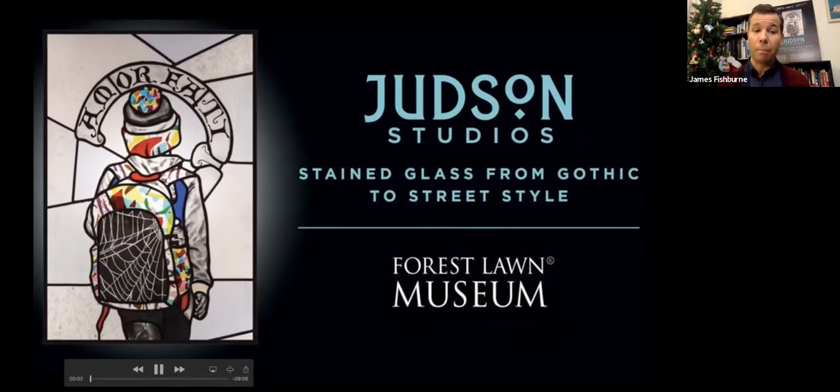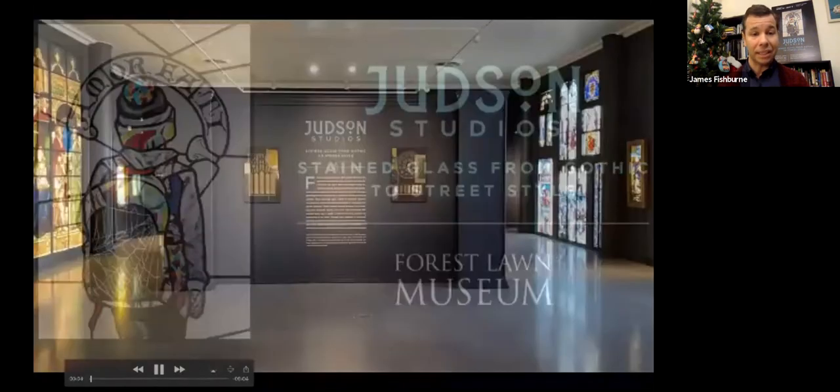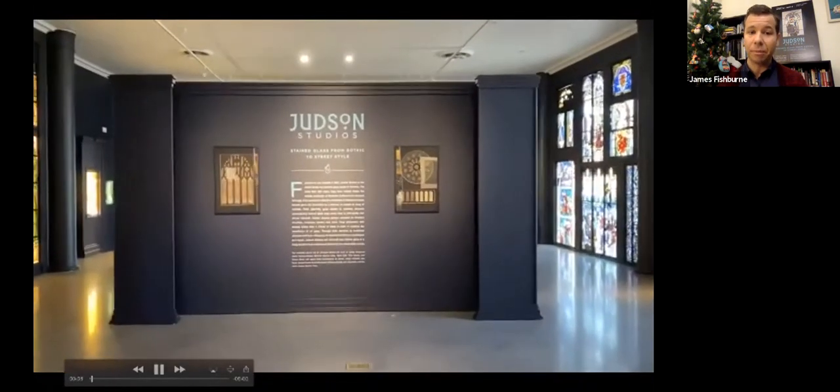The poster art is a work by Marco Zamora, and we'll cover that — it's in one of the later sections of the exhibition.